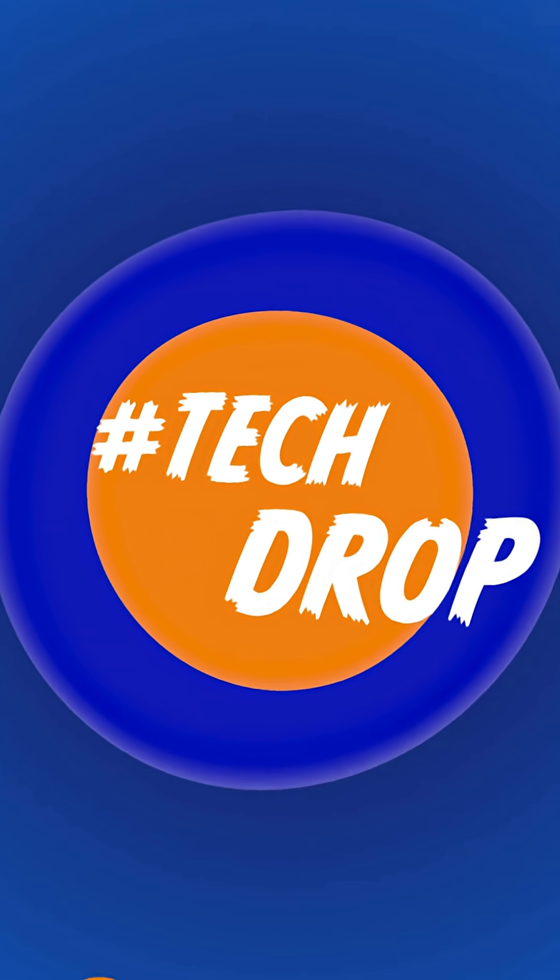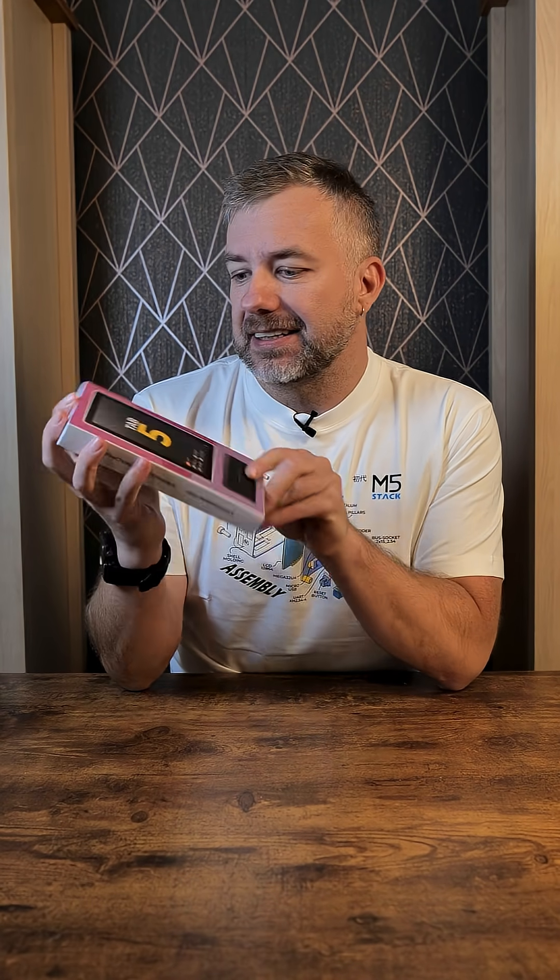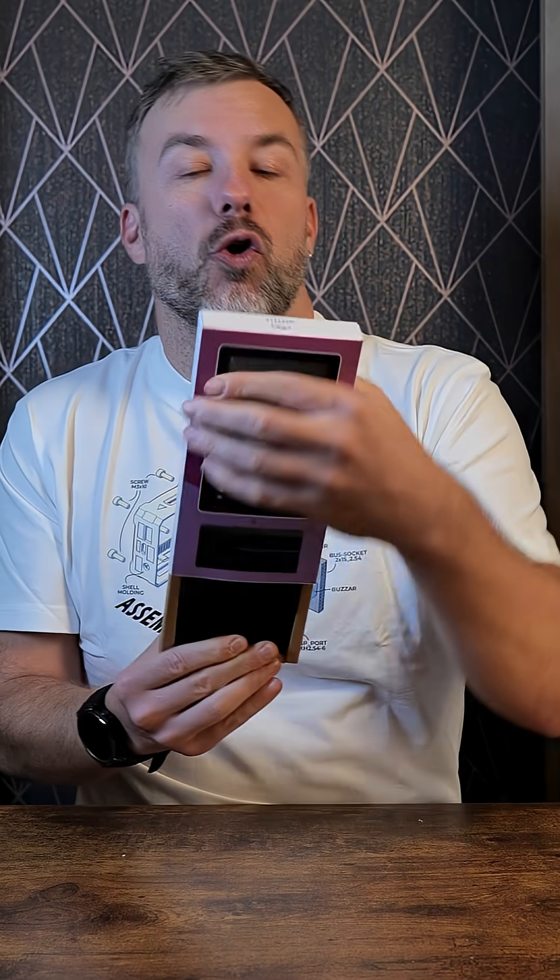Hey, and welcome to another tech job. It's not a coincidence that I'm wearing an M5Stack t-shirt, because we have the Tab5, an M5Stack device that looks like a tablet. It has a dual-core 400MHz processor, 2.4GHz Wi-Fi, a 5-inch LCD, and it's open source.